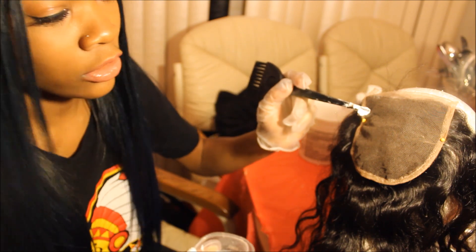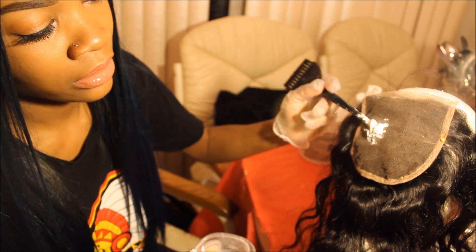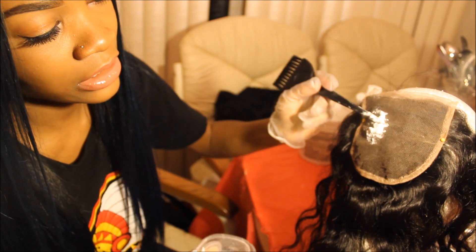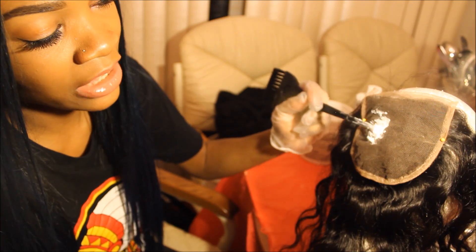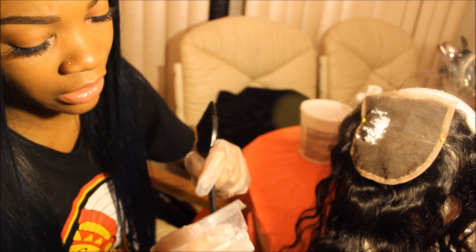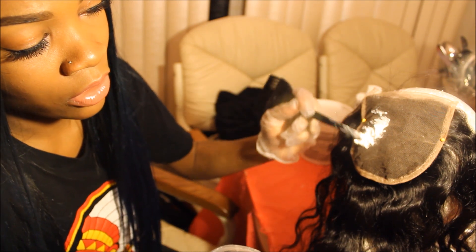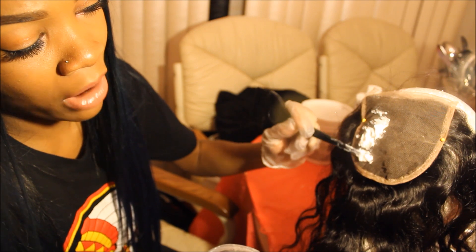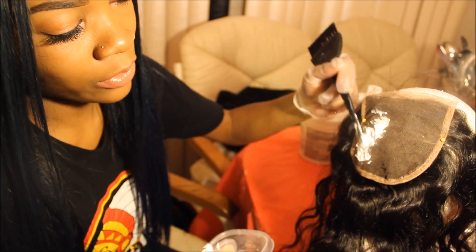From this point, take the tip end of your applicator and slowly start to pat the bleach onto the knots, making sure you're patting it in gently and not pressing it through to the hair so that it doesn't bleach the hair. You don't want that, because trying to touch up the roots after you over-process them in a lace closure is really hard, so just be as careful as you can.